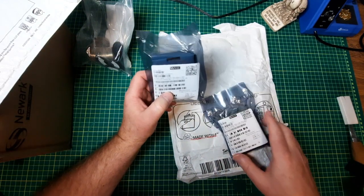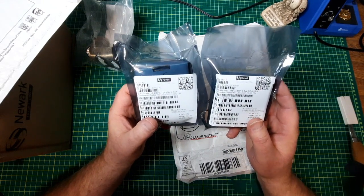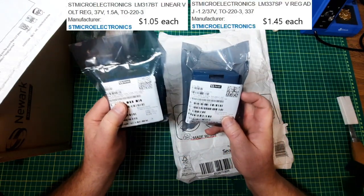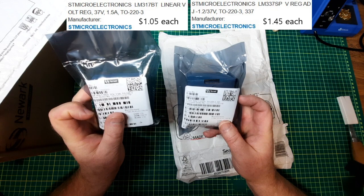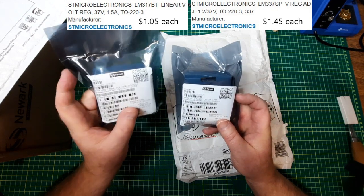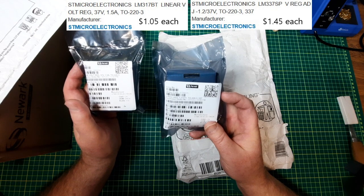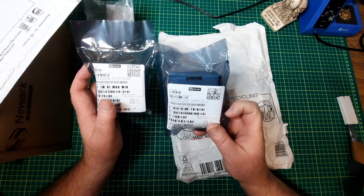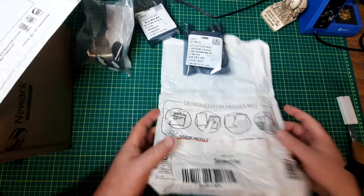Now, this is going to be the theme for the rest of it. Two adjustable voltage regulators. This one here is 1.2 to 37 volt, 1.5 amp, adjustable — it's an oldie. And this one is a negative 1.2 to negative 37 volt voltage regulator. Obviously, I'm going to be making a linear power supply.